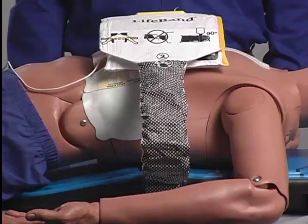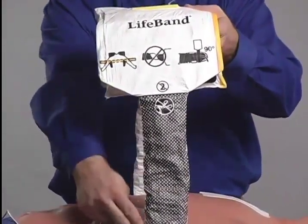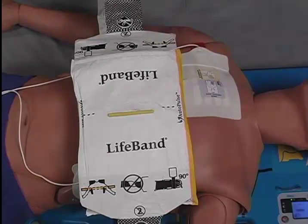Then place the life band back on the patient's chest with the yellow tab on the spot at which manual chest compressions are typically done. Next, check the patient's alignment, ensuring that the armpits are aligned near the yellow guideline.